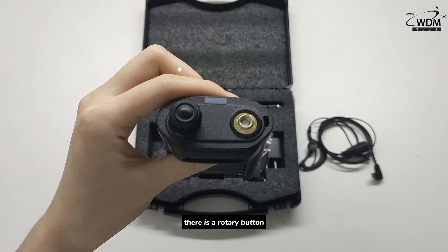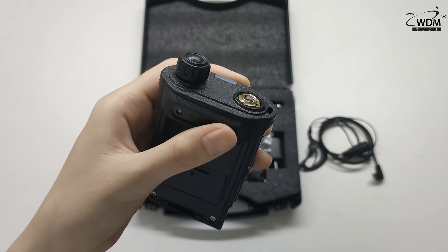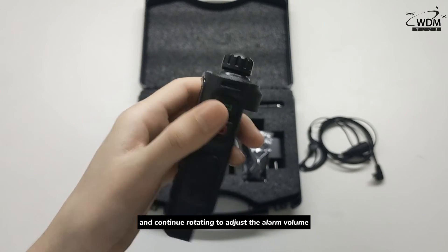At the top, there is a rotary button. Rotate it clockwise to turn on the S10 and continue rotating to adjust the alarm volume.